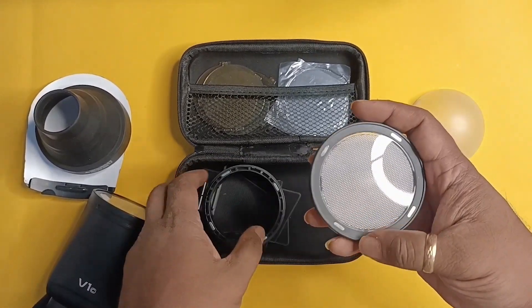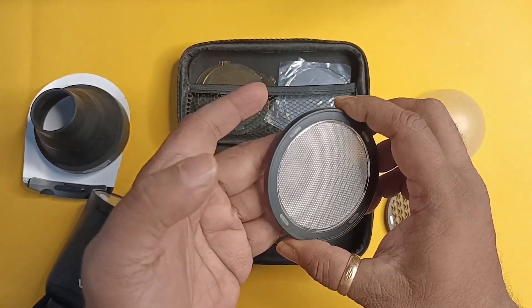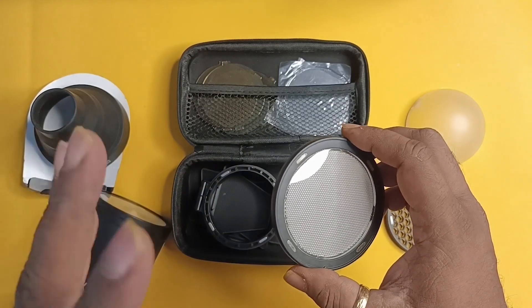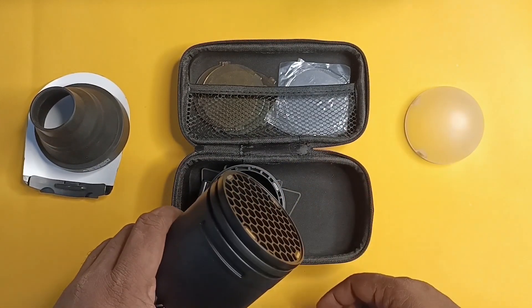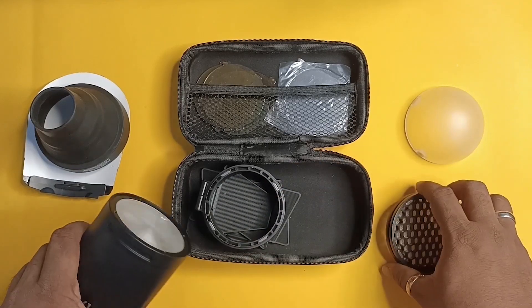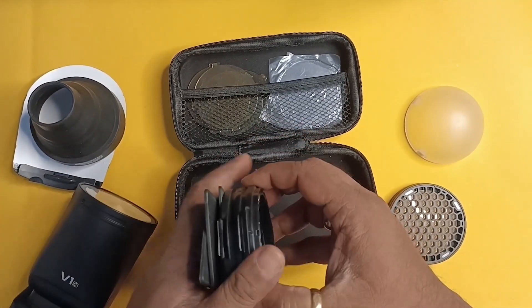The next part here is you have the option to create a matte kind of finish to diffuse the light. And if I want to put a grid as well, I can put in two or more of them together.